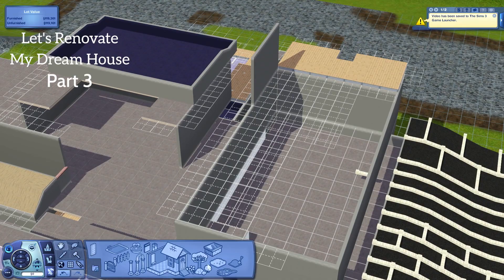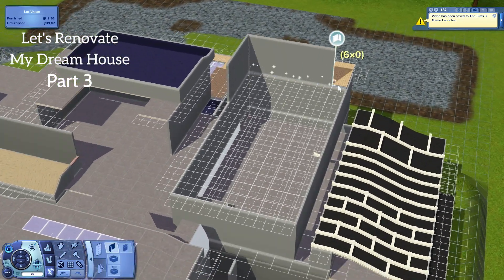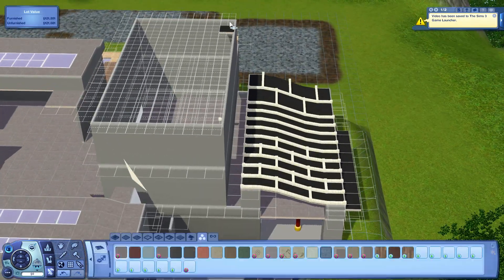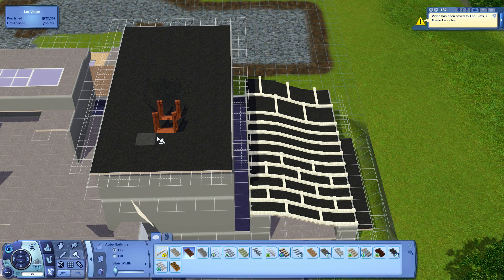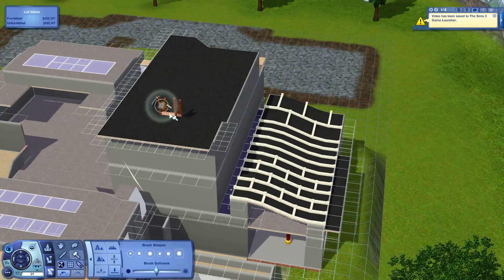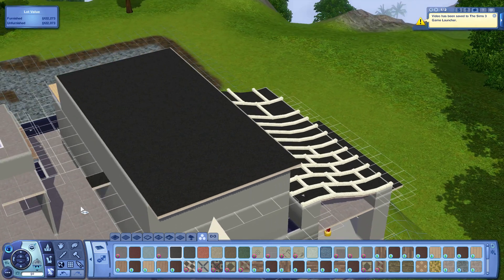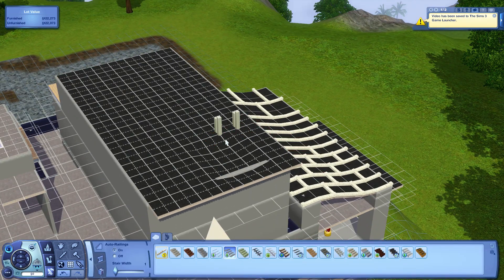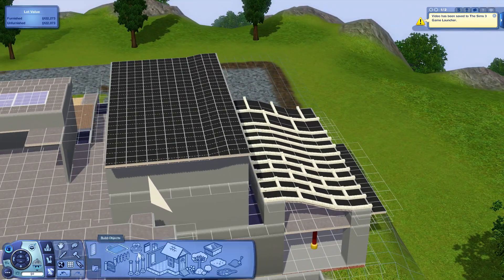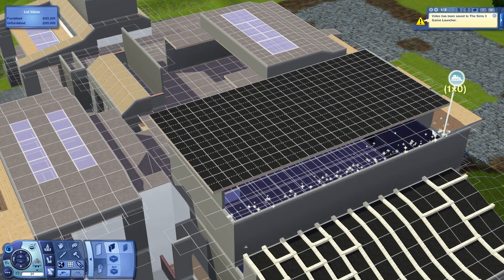Hey, it's Mike with Part 3 of 'Let's Renovate My Dream House.' Sorry this video has been delayed — it was recorded back in December but I had no time to work on the commentary. I've been pretty busy with school, and I have exams next week, so I'm actually the least free right now, but February should give me more free time for videos.